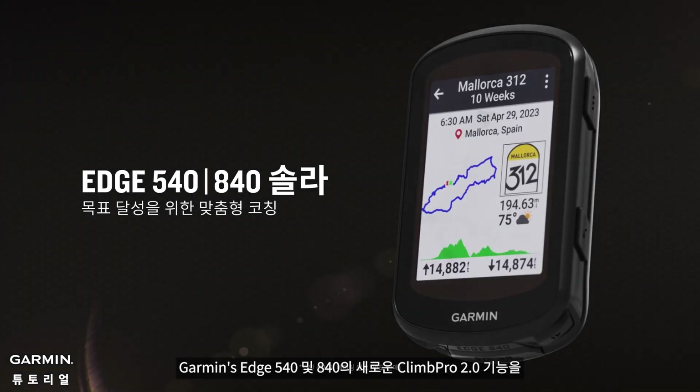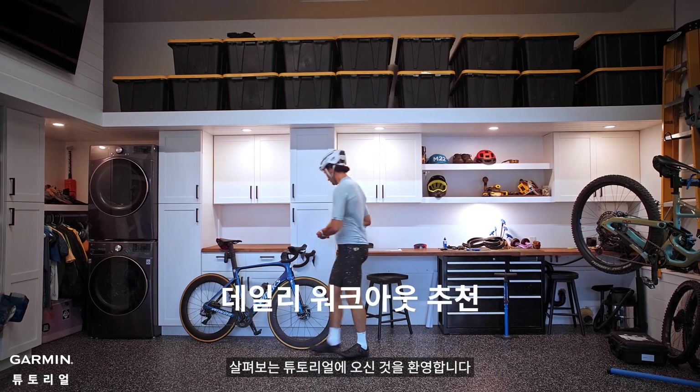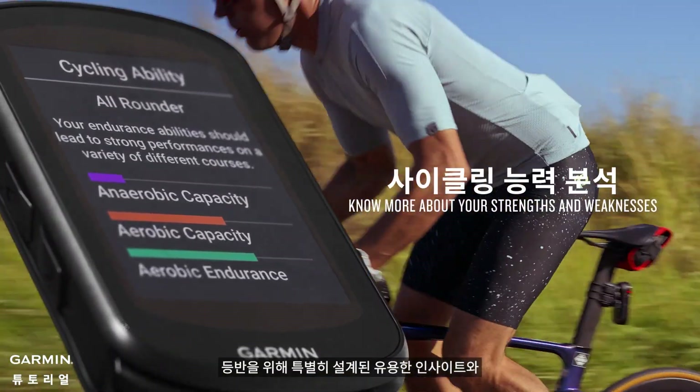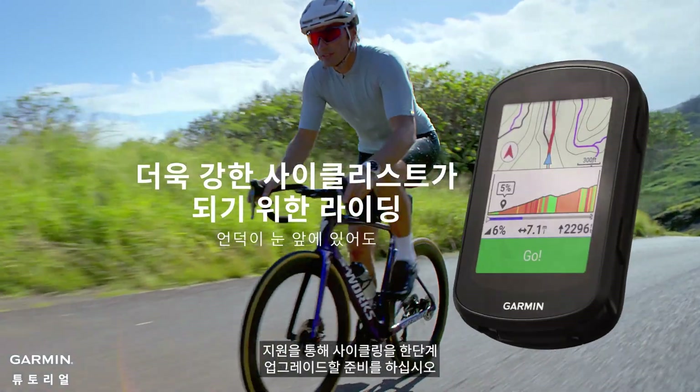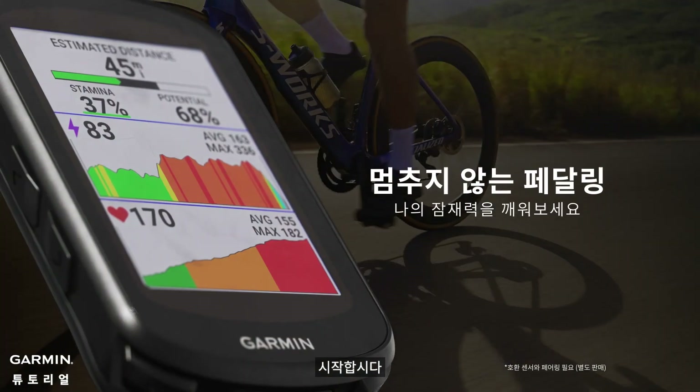Welcome to our YouTube video tutorial, where we'll be exploring the awesome new ClimbPro 2.0 feature on Garmin's Edge 540 and 840. Get ready to take your cycling to the next level with helpful insights and support designed specifically for climbs. Let's get started.